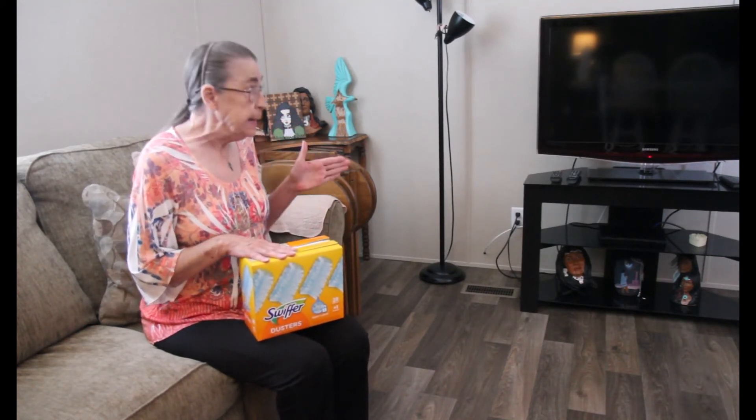Hi, Diana here. I was talking to a friend of mine and I've been trying to figure out ways to make my cleaning easier.